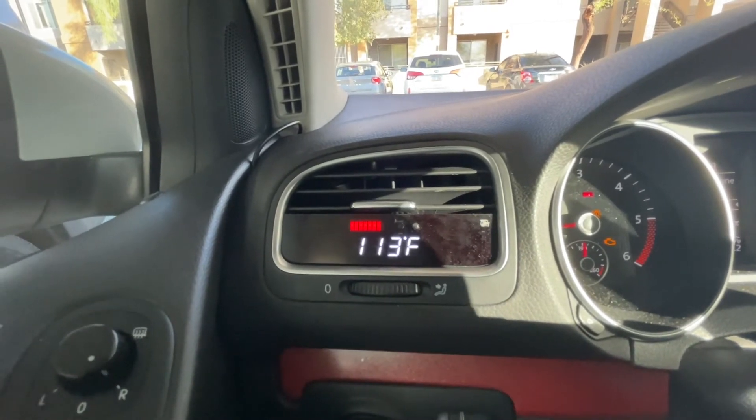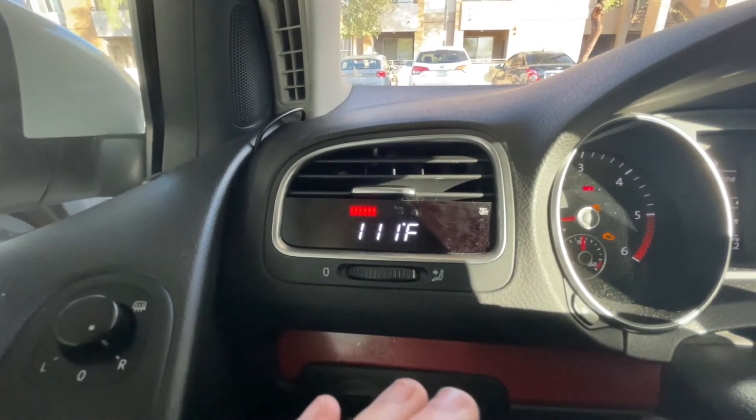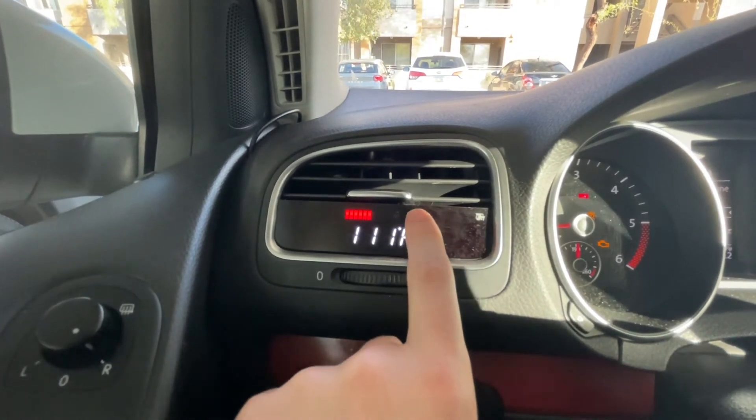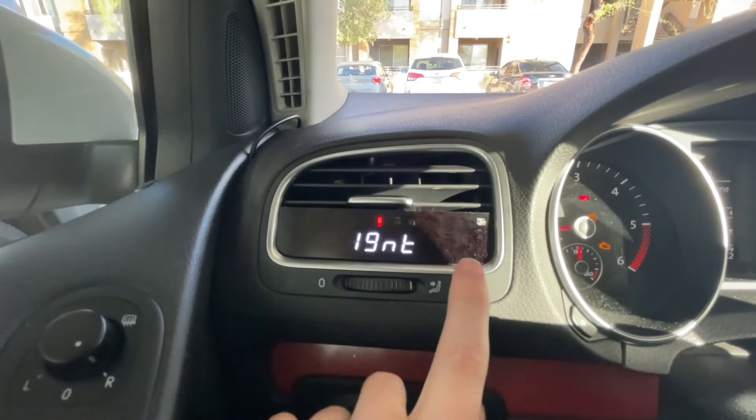Next is air — you can tell how hot the airbox is. It's kind of hot outside right now so it's expected to be a little higher. Usually it sits around 90 to 100, but since it's hot outside I can expect it to be a little bit higher.